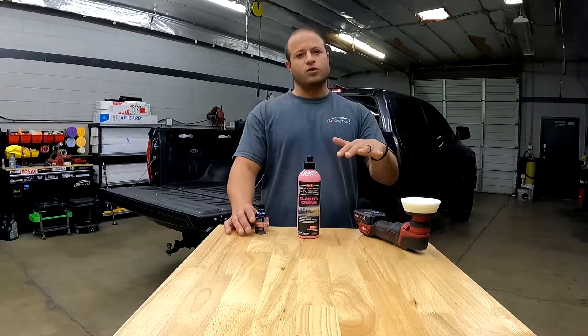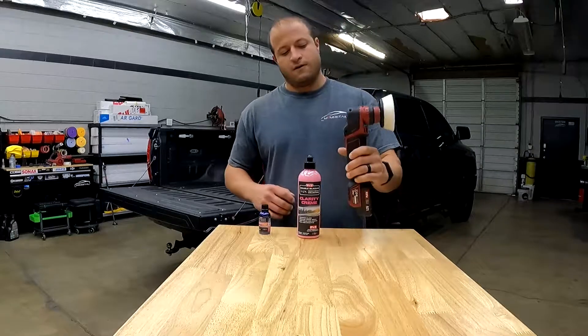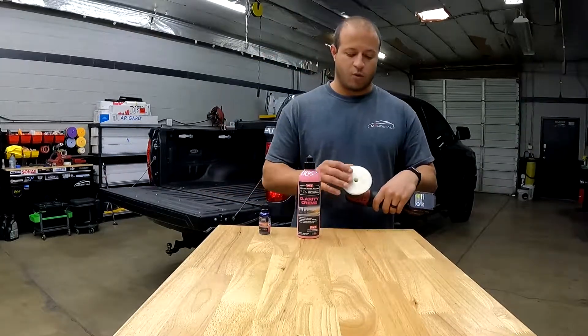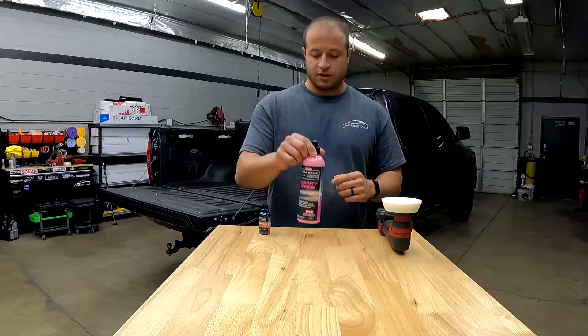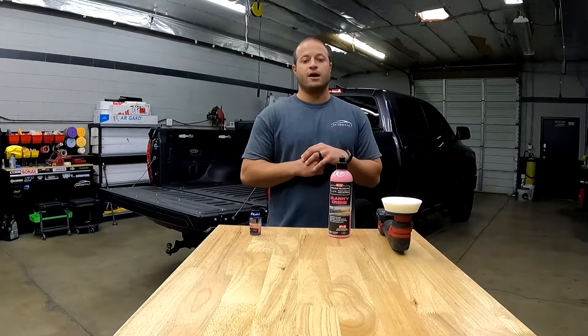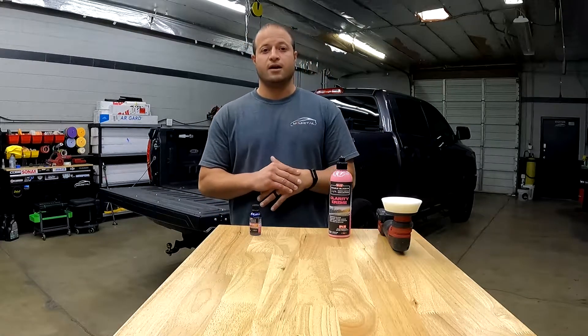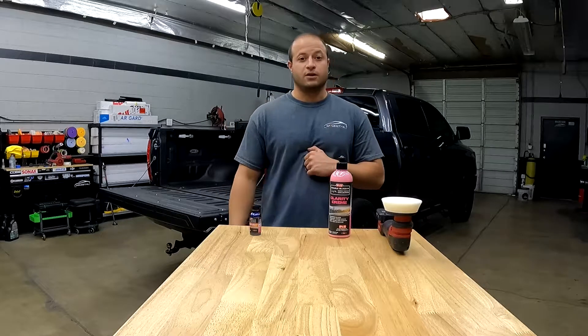Probably won't do the sunroof today. We're going to be using our Flex PE 80 polisher right here. We've got our white roofs pad, a little three-inch PNS glass polish to get the windows nice and clean, and then PNS glass coating. I'm just going to mount you guys to my forehead and we're going to get to it. Hopefully you guys enjoy the video. Appreciate you watching — please like and subscribe and let's get to it.